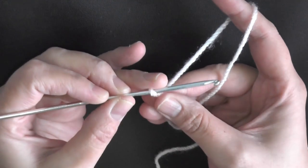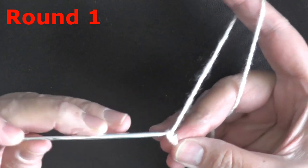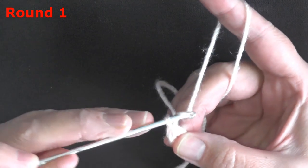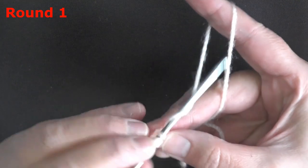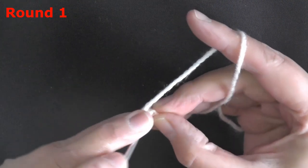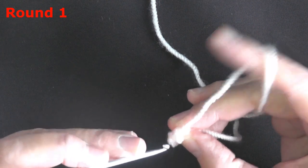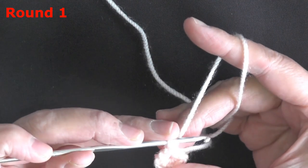To make the horn, use the 3mm hook again. Chain 3, then slip stitch into that very first stitch to form a ring. Chain 1, then work over your tail putting 6 single crochets worked in the middle of the ring. You should have 6 stitches: 2, 4, 6.